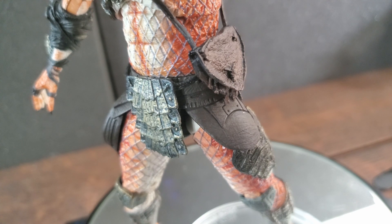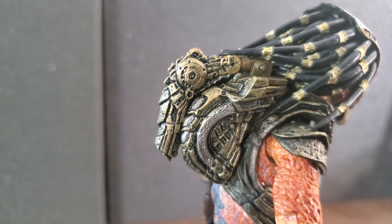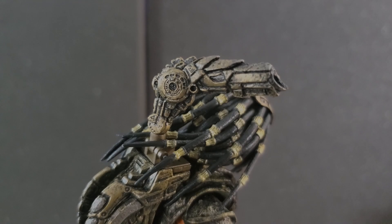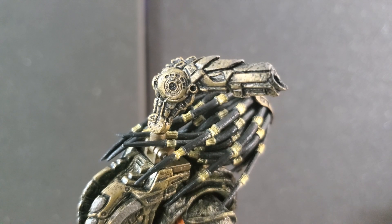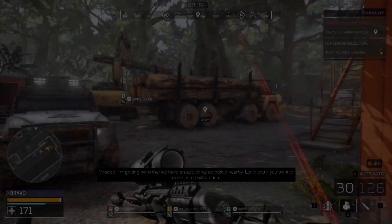The xenomorph figures could stand to either lower their prices or include more accessories, but that's a side note. Besides the torso articulation issue, this is a very refreshing figure with a unique design, great visuals, good feel, and a nice bunch of goodies. Do I recommend it? Always — if you love collecting Predator figures or are getting into the Lost Tribe, he's a must-get. And even if you just want a cool-looking Predator, he's absolutely on my recommendation list.